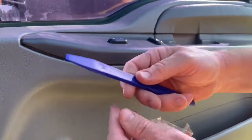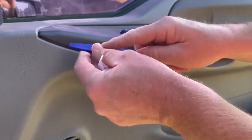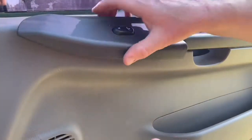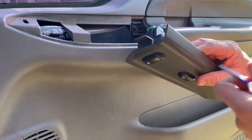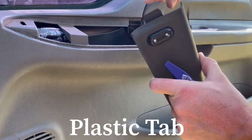It's super easy. Get a non-marring plastic pry tool, and then just pop it straight up and pull it straight out. This is the piece I was talking about that will break off if you pry from the back.